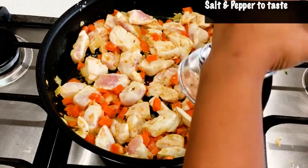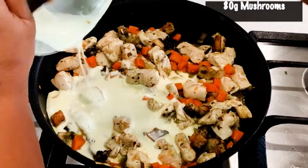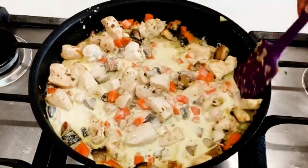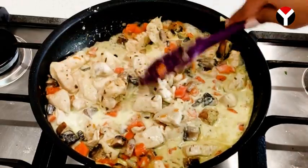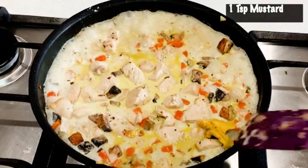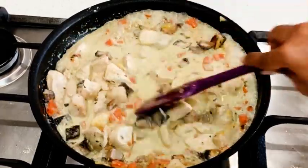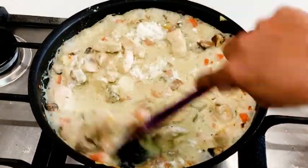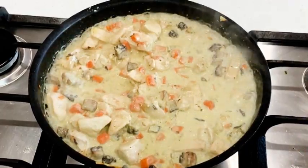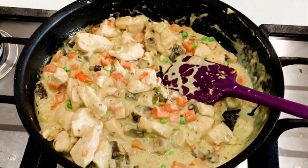First put in the vegetables that are hard to cook, like the carrots. Then add the chicken, then the mushrooms. Finally, after adding the cream, put in the peas — you don't want the peas to lose their color and flavor. Let the cream reduce a little on a low fire until it absorbs all the flavors. Then add your mustard and half a teaspoon of flour — the flour will thicken the sauce to the right consistency. Leave it for about one minute while stirring so the flour cooks through and you don't have a floury taste. Then take it off the heat and let it cool down.